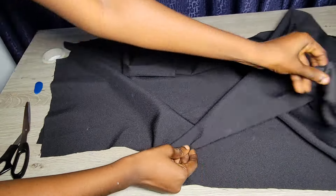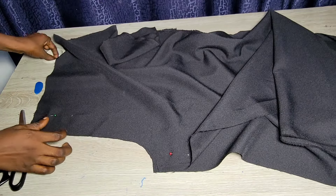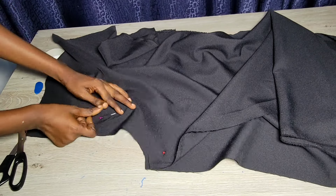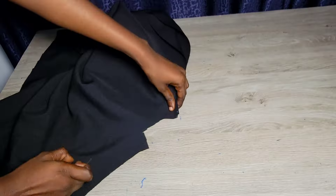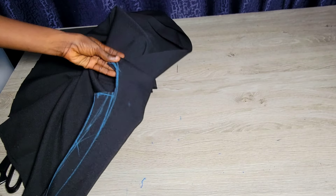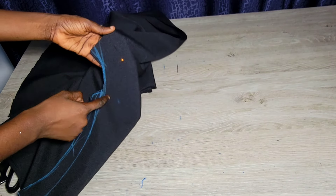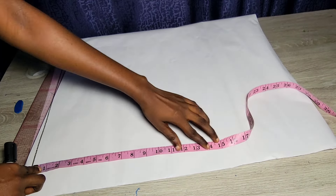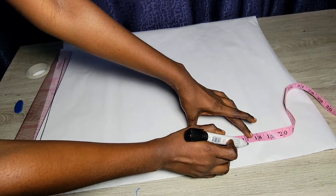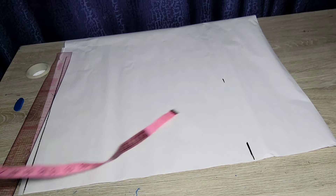This part I explained in more detail in the previous pants tutorials on this channel. After fixing the pocket, I'm pinning down the two front parts together and sewing the crotch area by half an inch — we left half an inch for sewing allowance. For the back part, I'm joining the two backs together using half an inch and stopping where the zipper is going to start. That's it for the lower part.